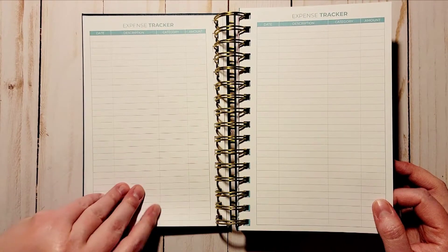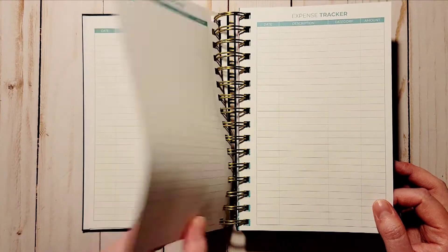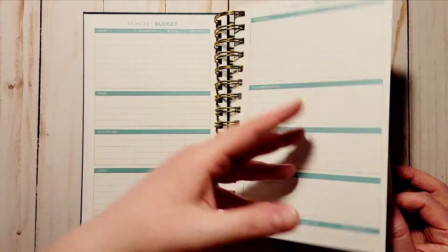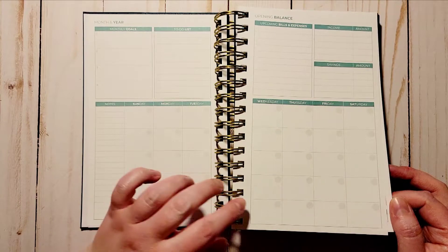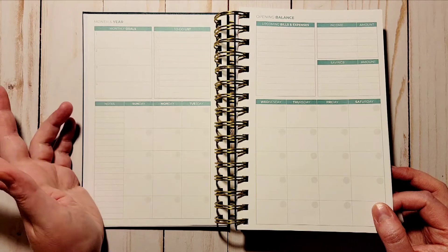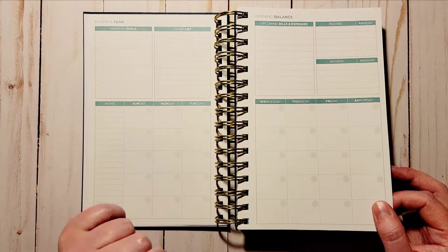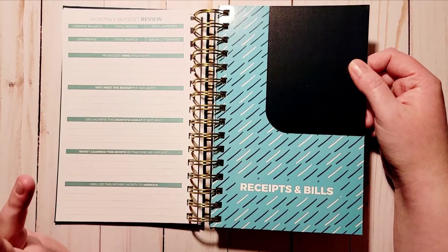I do tend to overspend sometimes and not really watch what I'm spending. I only track my own spending — I don't have access to my boyfriend's account, so I'm just tracking my stuff. He pays certain bills like rent and the phone bill, and I do groceries, gas, the gas bill, and power. We split the bills and I just write his in so I know when they're due.